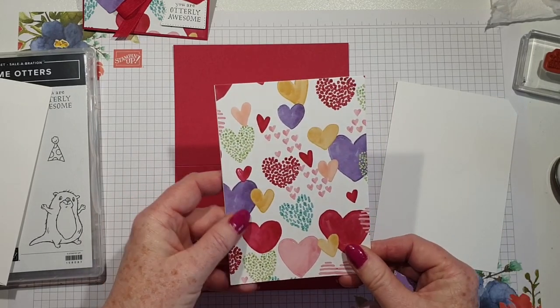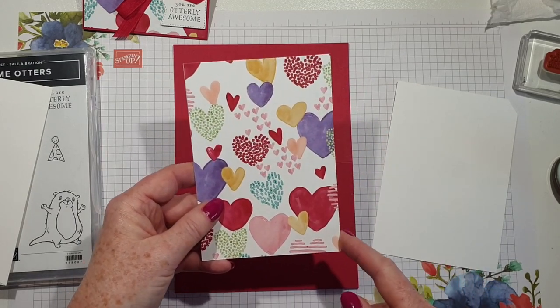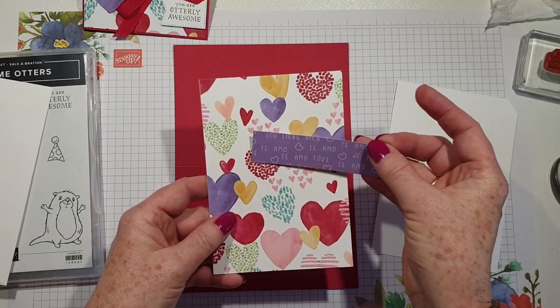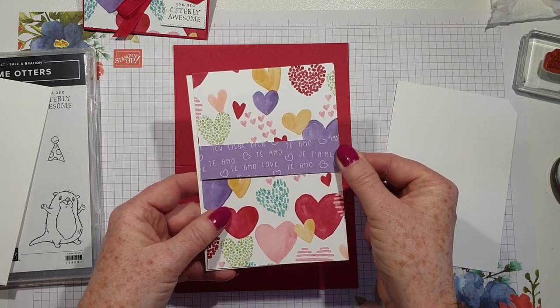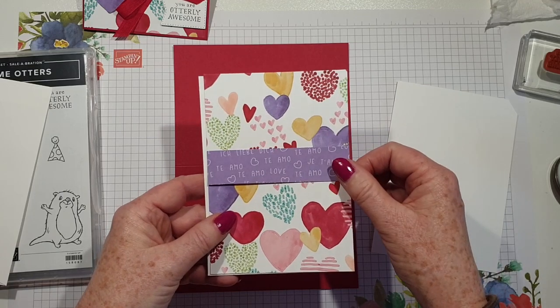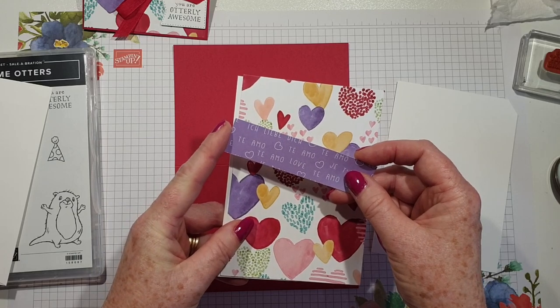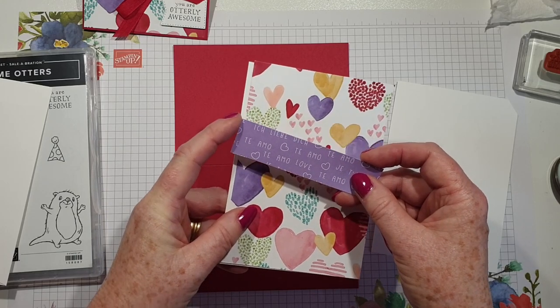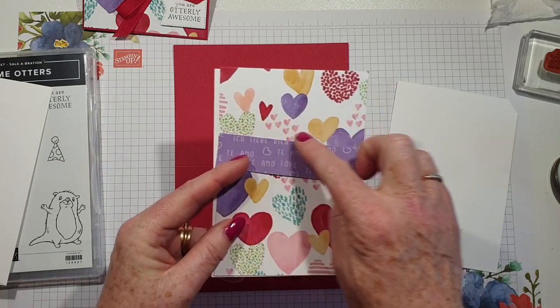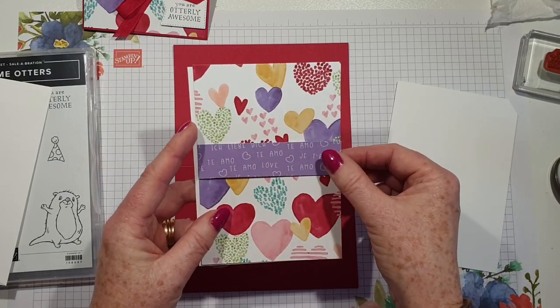They are both the same size and they measure 10.2 by 14.5 centimeters. I've got another strip of designer series paper and that is just two and a half centimeters that length and 10.2 the other way, so it goes like that.